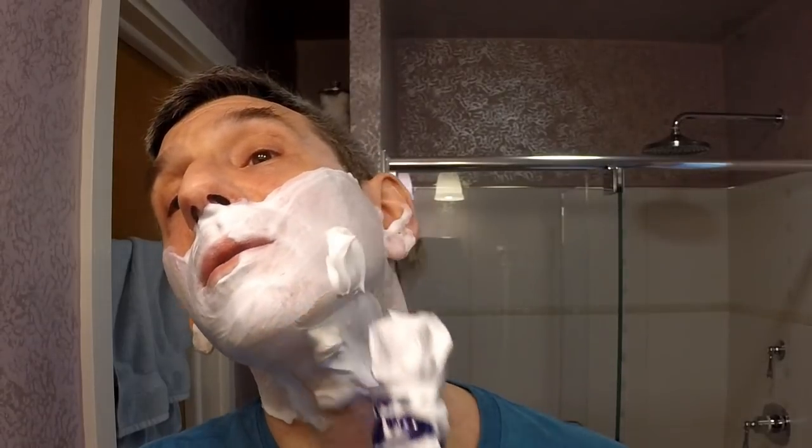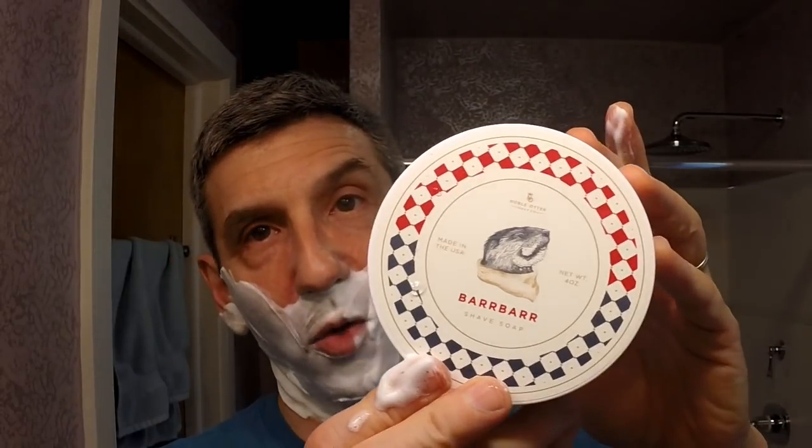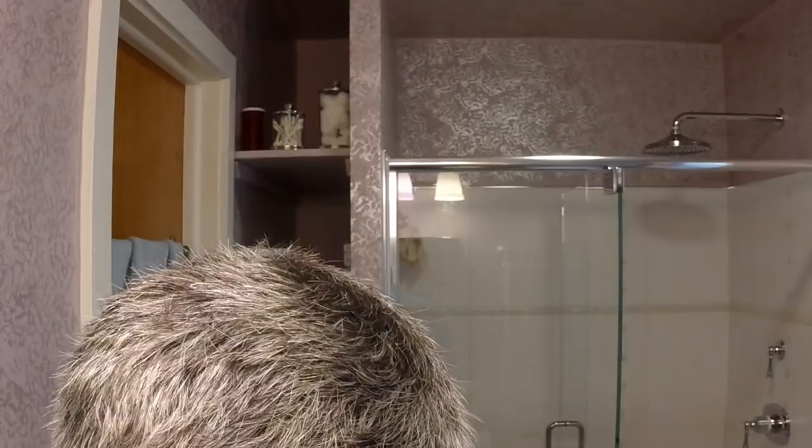Pulling out some remaining lather from the brush — look at that beautiful, creamy, protective lather. Really a wonderful upgrade to the soap; job very well done by Noble Otter. I also want to commend them on the label redesign — it's a really nice upgrade, and each label features a different representation of the otter to highlight the particular soap. Now for the final pass, against the grain, with a very light touch.